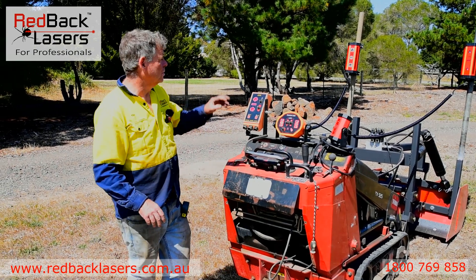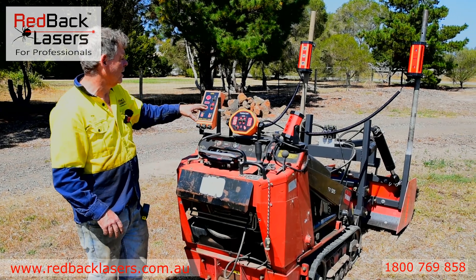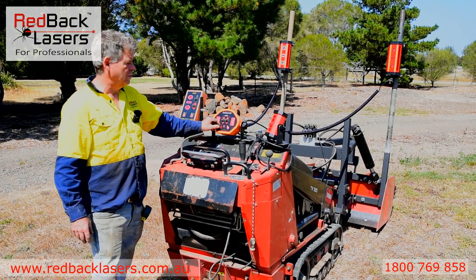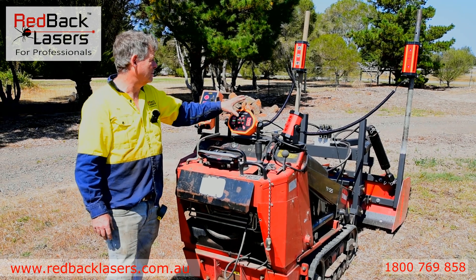We're going to have a quick rundown on the dual laser receiver control system from Redback Lasers. That's our control box there. We've got independent raise and lower of each of the rams. We can turn the unit on and off and flick it into auto or manual mode, and we control that system through there.